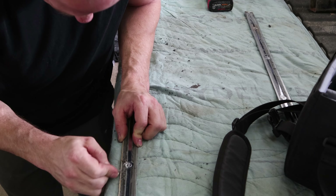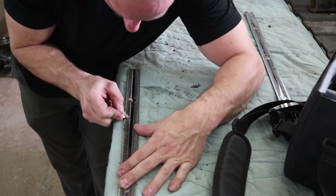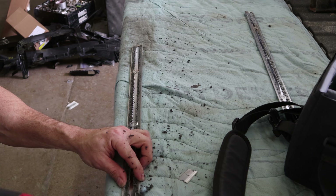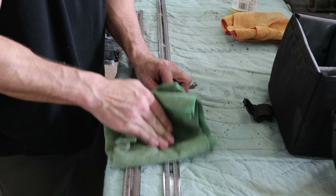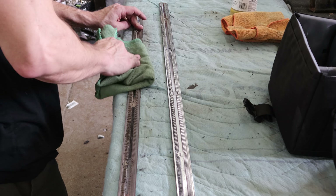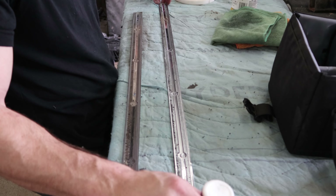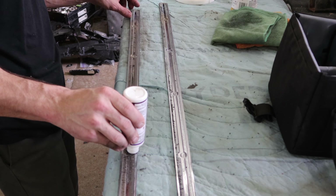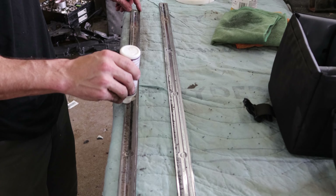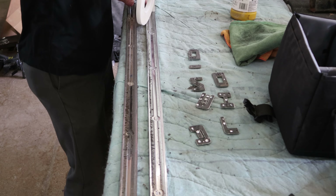Now for the fun part — we're going to put the moldings back on. Some of you don't like all this chrome stuff, but I think the truck's a little plain without it. I use a razor blade to get most of the old adhesive off, then use a magic eraser to get the rest, wipe it down with wax and grease remover, and apply some adhesion promoter — it helps the tape stick. Let it dry for a second, then put our two-sided tape on. These moldings are pretty easy — just two pieces of tape, run them down to length and cut the ends.